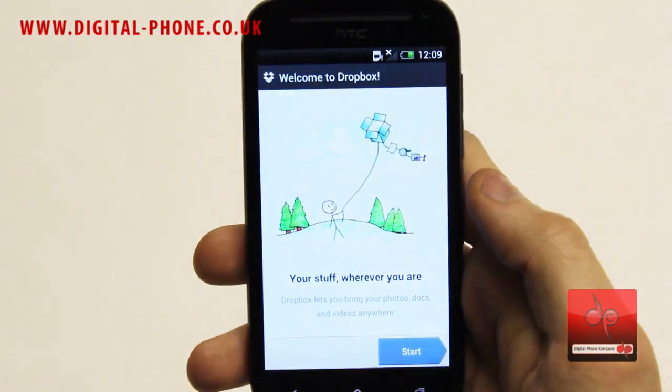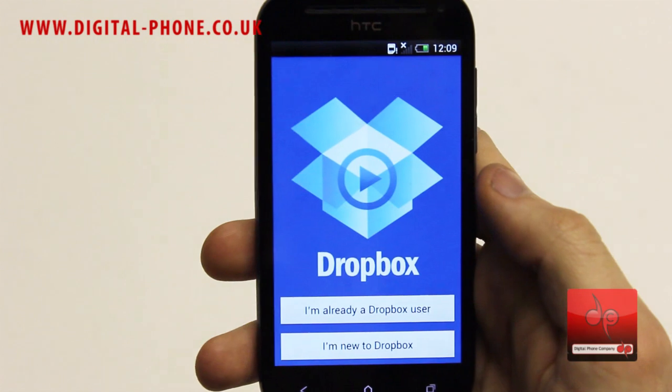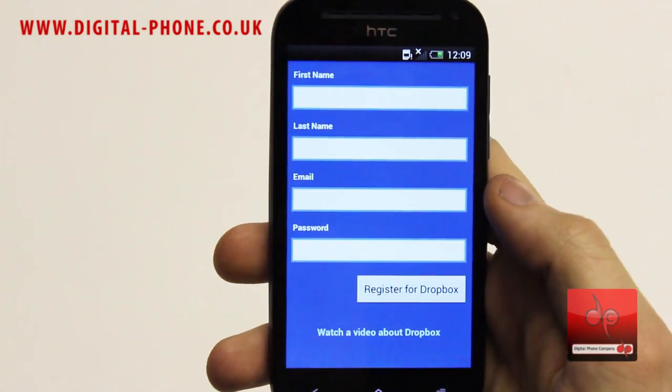With Dropbox integrated directly into HTC Sense, you can automatically have all your photos and videos in Dropbox and access all of them directly from the gallery. Dropbox also makes it easier to edit and share files when you're on the go, so you never have to email yourself a document ever again.